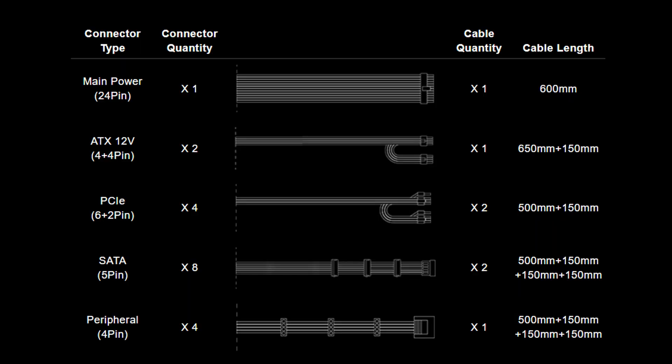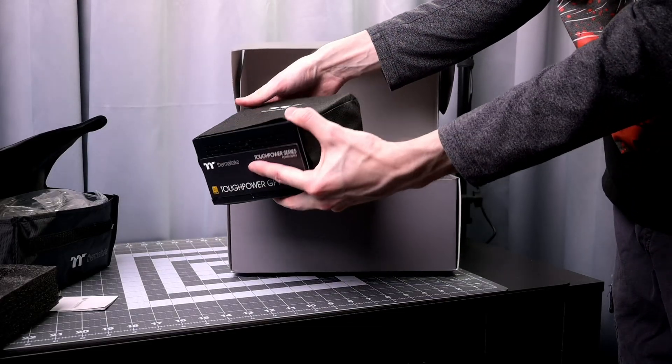The included cables with this PSU are: the main power connector 24-pin, the ATX 12V 4+4 pin, SATA 5-pin connectors, PCIe 6+2 pin connectors — this is over two cables but there are four connectors total — and 4-pin Molex connectors, which are the peripheral type connectors for fans or whatever.